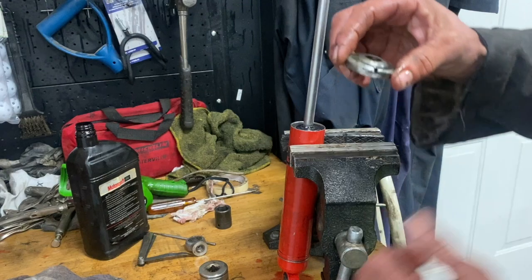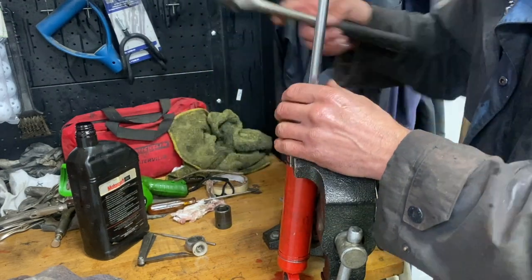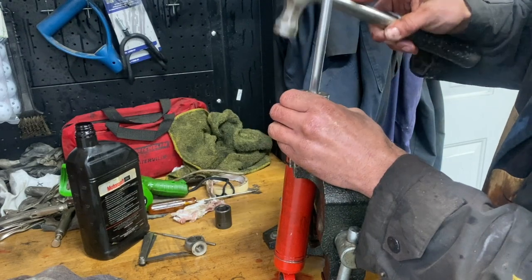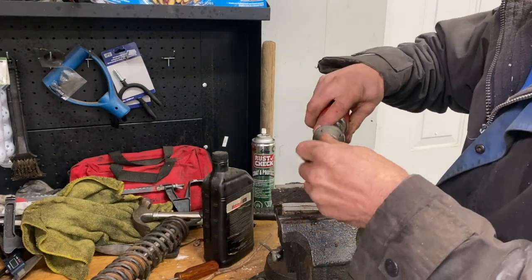I'm going to put these vent holes in line with the eye of the shock. I'm going to screw this in here and put the saw in here.